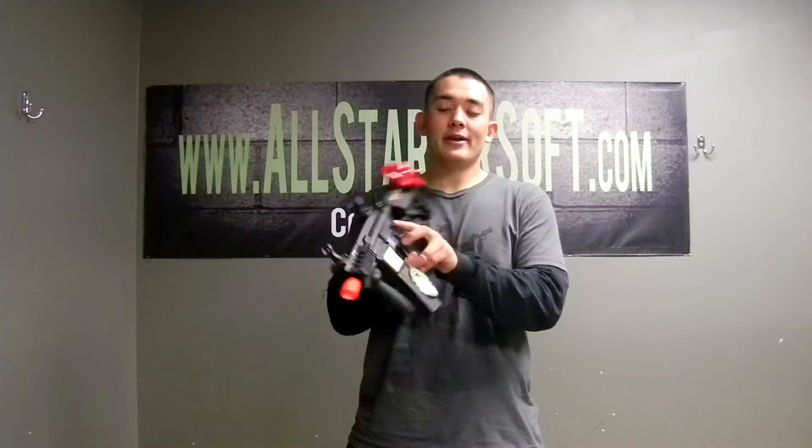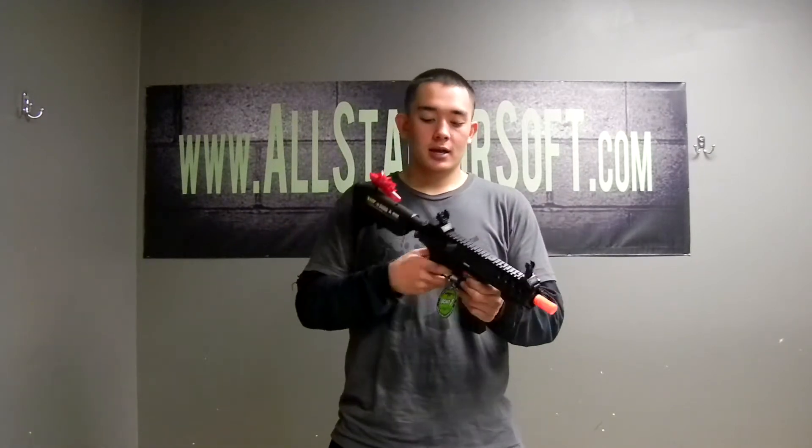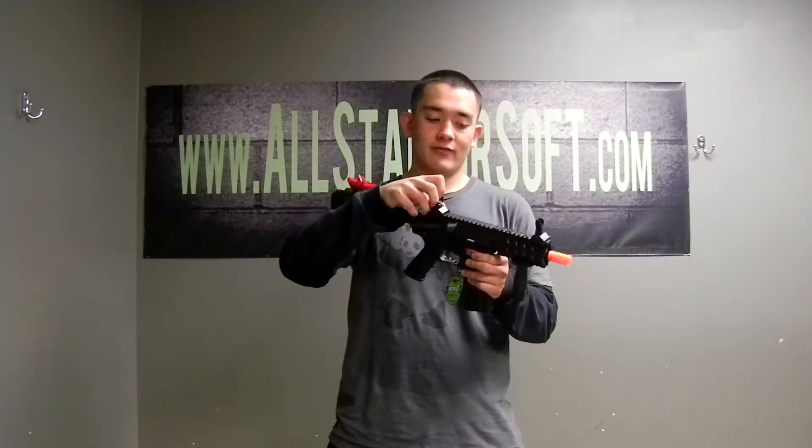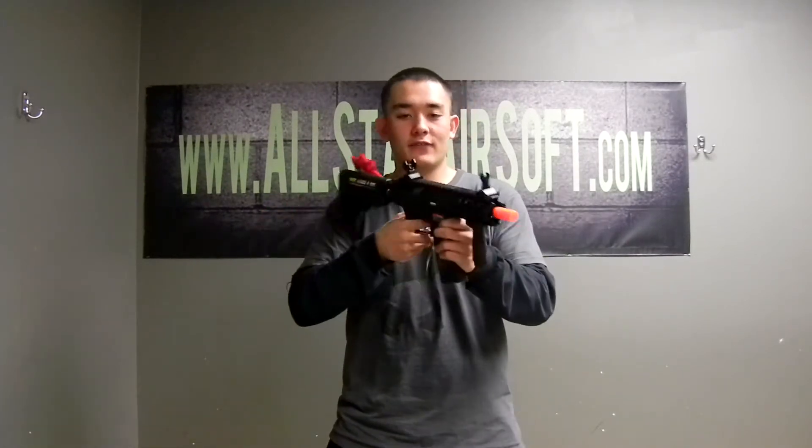It comes with a battery and charger. This thing is lipo ready, so you can stick a 7.4 in it and it'll be good to go. It comes with flip-up sights — back sights and front sights. It's a very nice gun, and also has rails on all four sides.